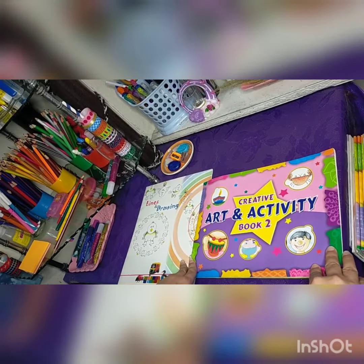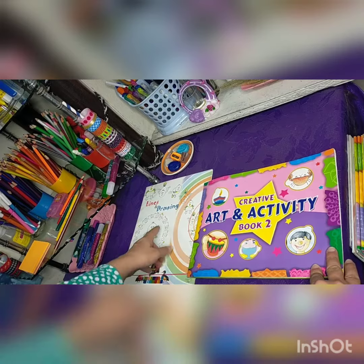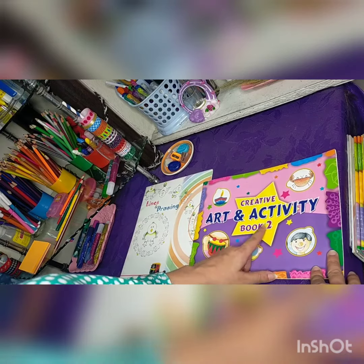Assalamualaikum students, I hope everyone is fine. This is your first class in this new session, class 2. You have two drawing books — one is named 'Lines and Drawings' and the other is named 'Art and Activity'.